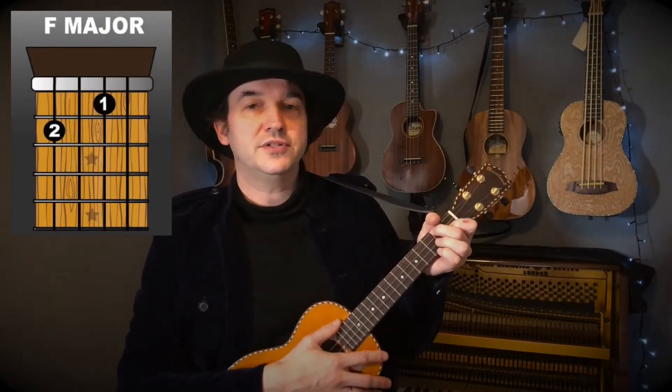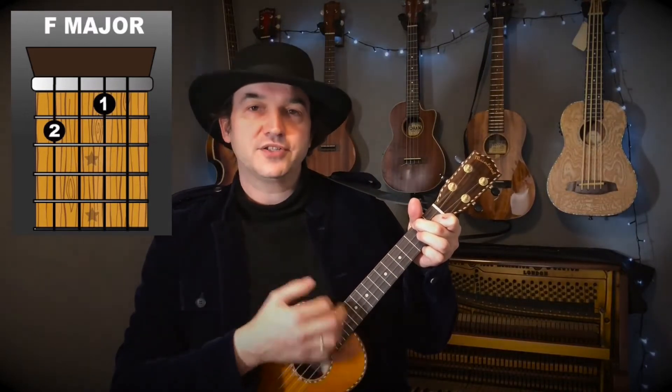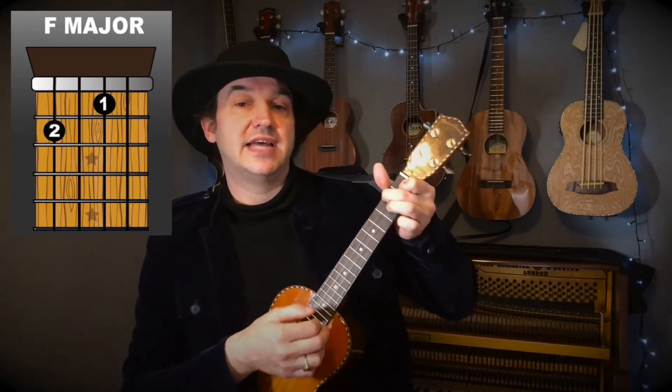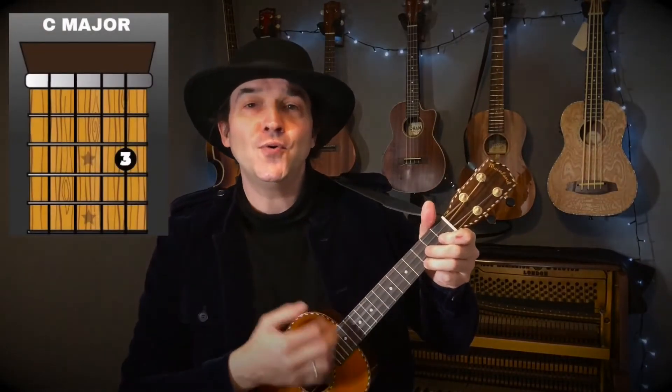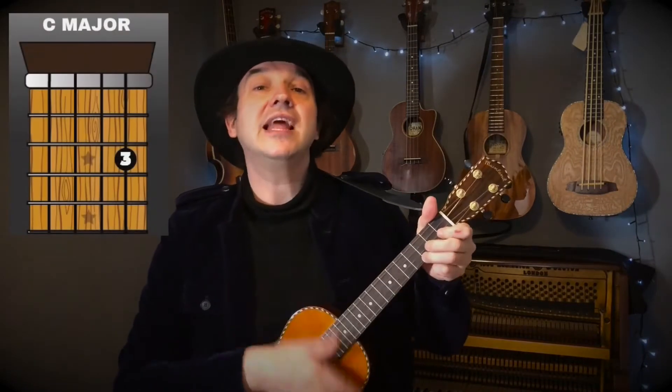Let's start at the beginning with the F major chord. One, two, three — nice down strokes. Then we're going to change to C major for 'girls are so pretty,' back to F for 'I first set my eyes on sweet,' then to C for 'Molly Malone and she,' back to F, then to C for 'streets broad and narrow crying,' then to F for 'cockles and mussels,' and then to C for 'alive, alive-o.' That's the first verse.